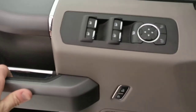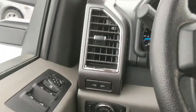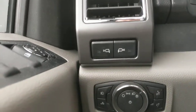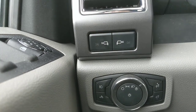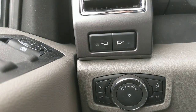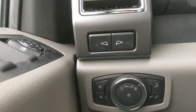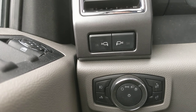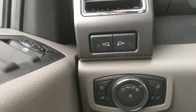So power locks, power windows, power mirrors. These mirrors actually have lights on the bottom of them, so when you're turning on your vehicle or using your key fob, it's going to put a spotlight pointing at the ground. So if there are any puddles or mud underneath where you're going to be entering the vehicle in a dark situation, these lights give you a little spotlight for when you're coming in.